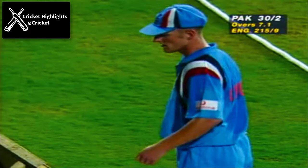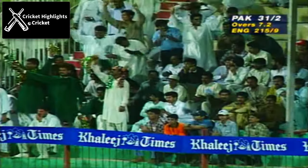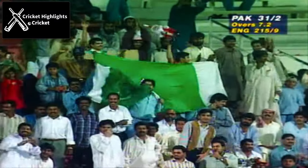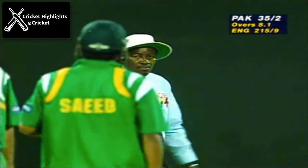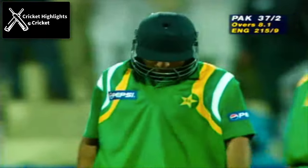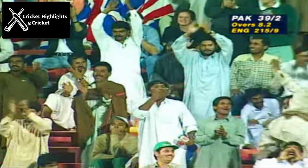And Raza comes forward and just tickles it round the corner for four. That's a lovely shot — you saw that yesterday, and here's another one. It's just a superb piece of timing. And that is a superb shot. That's a big blow.